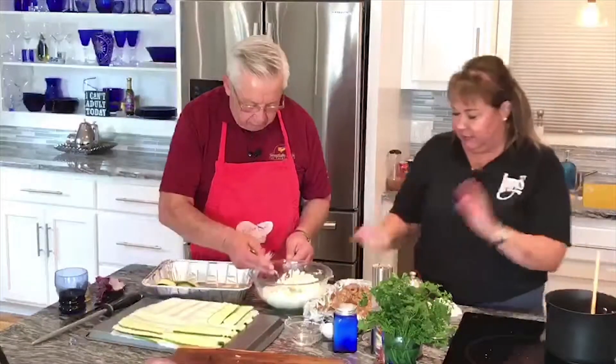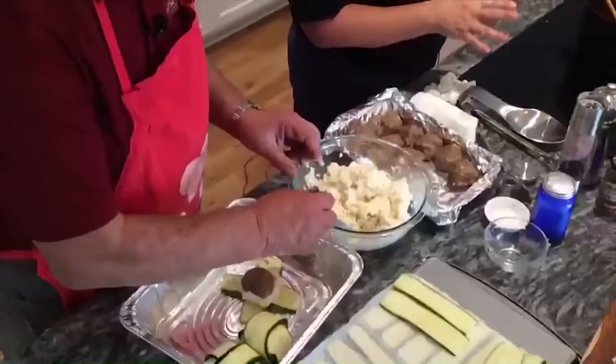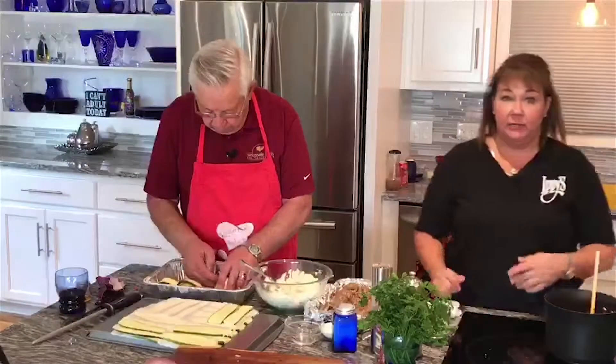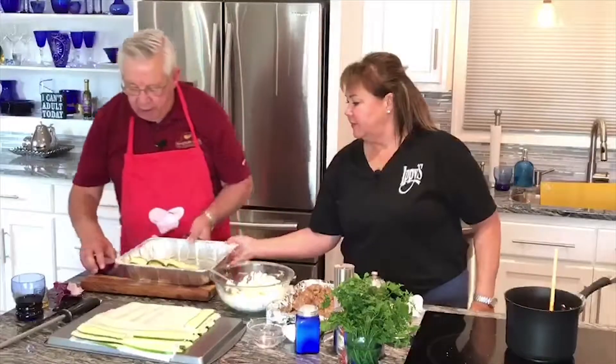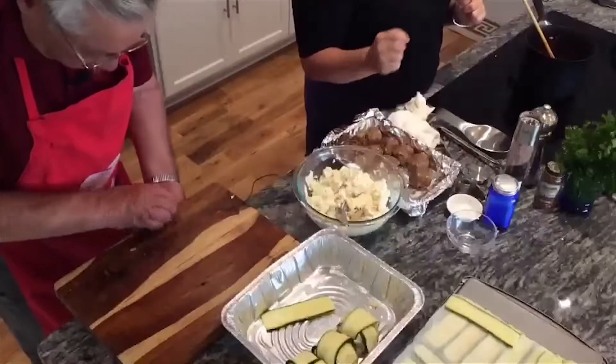Let's talk about the meat a little bit, and then we'll put those in the oven and get to the salad. In the meat I have put spicy Italian sausage and 93% lean ground beef. If you don't want the spicy in there, you may definitely just eliminate it altogether, or you could use lamb if you wanted. So we are going to finish rolling up our meatballs, pop them in the oven, and get set up for the salad that we're going to make. We'll be back in just a few minutes.